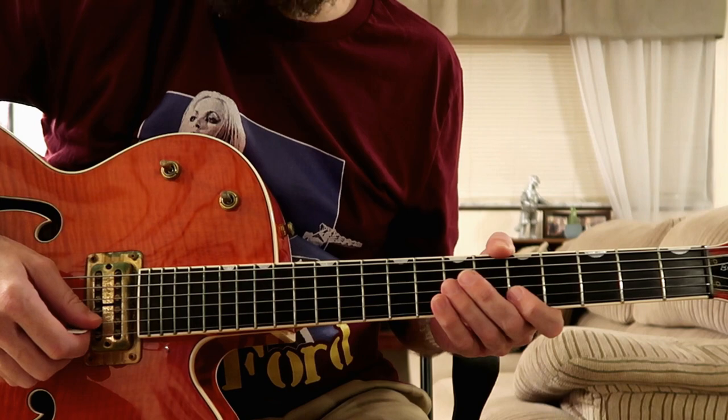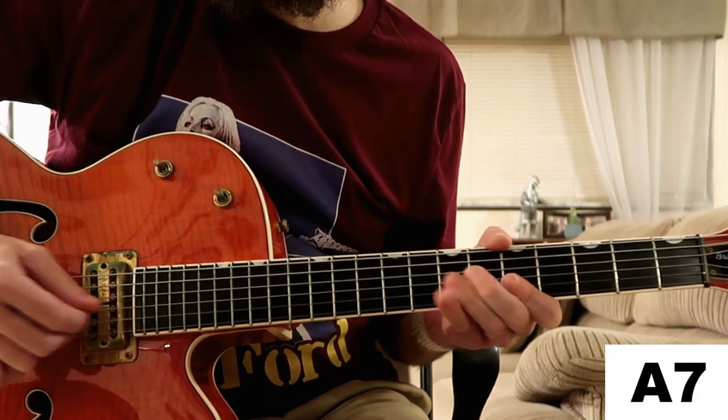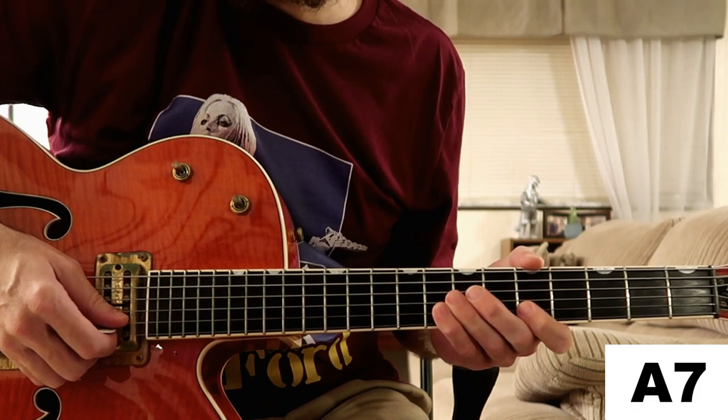Nice and slow. And to finish up, we're back to the I chord and we play this. Let me show you how I played that slowly.